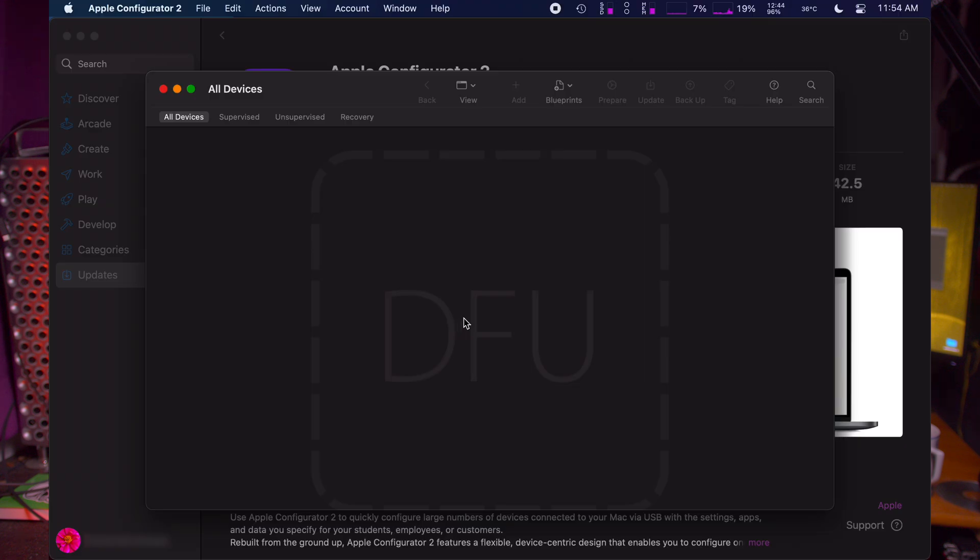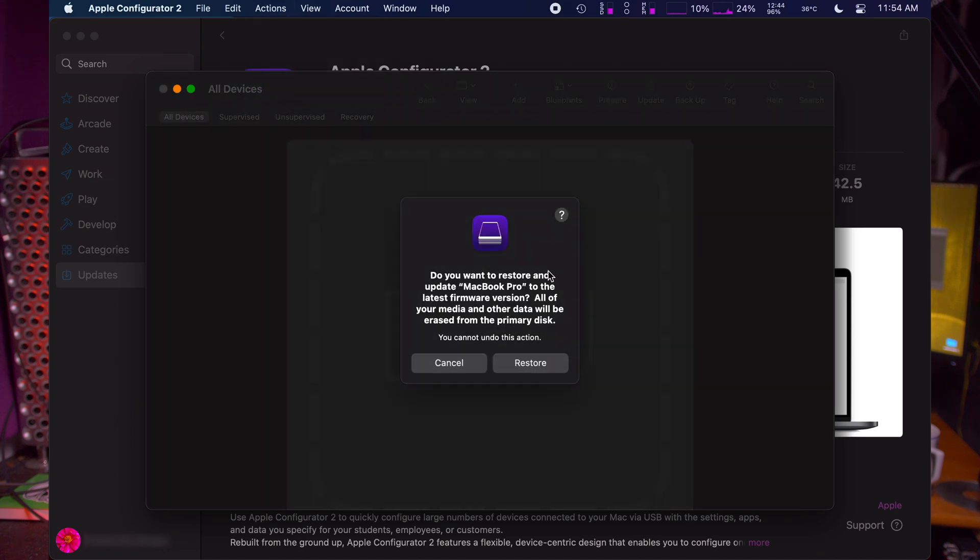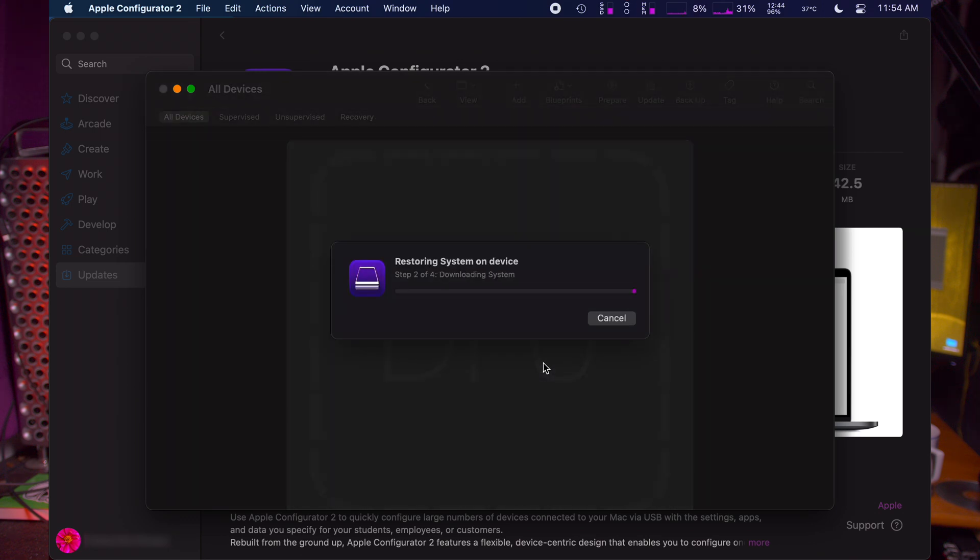Congratulations, the most difficult part is done. Now click somewhere inside the DFU rectangle and in the top menu choose Actions and then Restore. It will download the latest macOS installer and firmware and automatically transfer it to the bricked MacBook Pro M1. Now just sit and relax — get a beer — because this will take a while; in my case it took about 15 minutes.